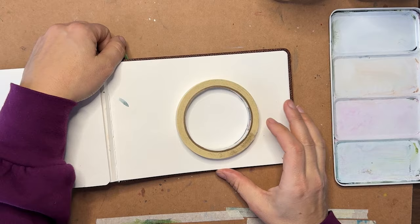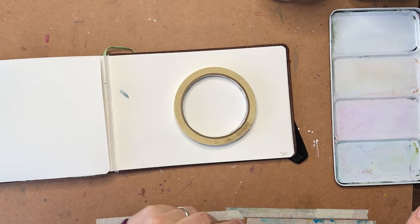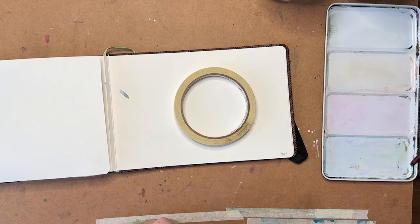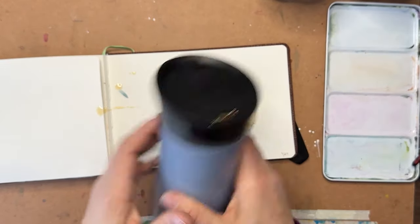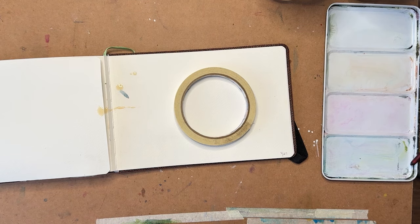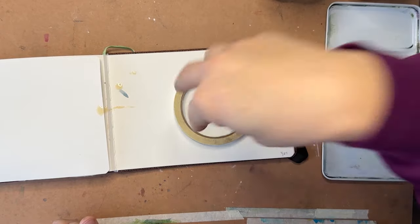We're going to do something super simple but lots of fun - we're going to paint some coffee today and we're going to do a coffee cup. I love coffee, I always have coffee with me, usually when I paint. I have it in my handy dandy travel mug today because this helps me from dipping my paintbrush in my coffee cup.